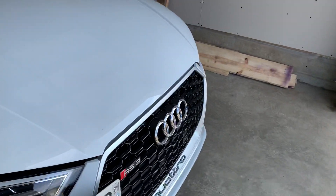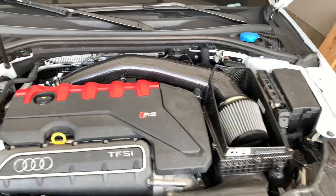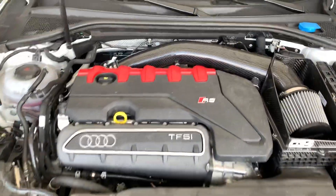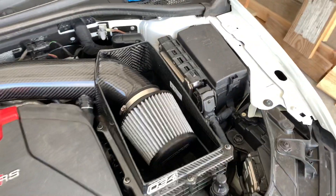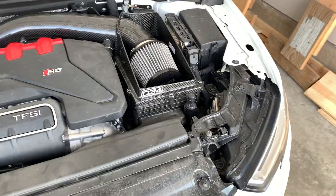I also yesterday installed an 034 carbon fiber intake. Sorry about the dirty engine bay, but didn't get a chance to clean it up yet. It sounds really, really good. I'll have some sound impressions in a later video, but I just want to show you guys some of the things that I've done.